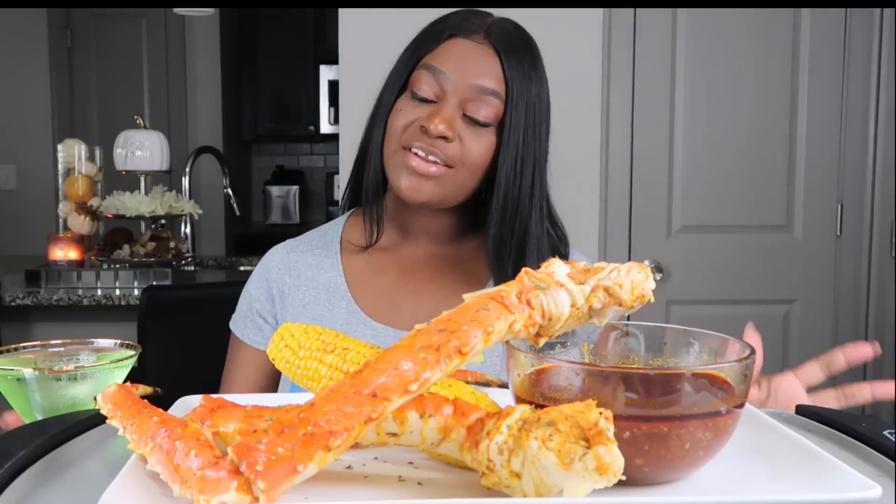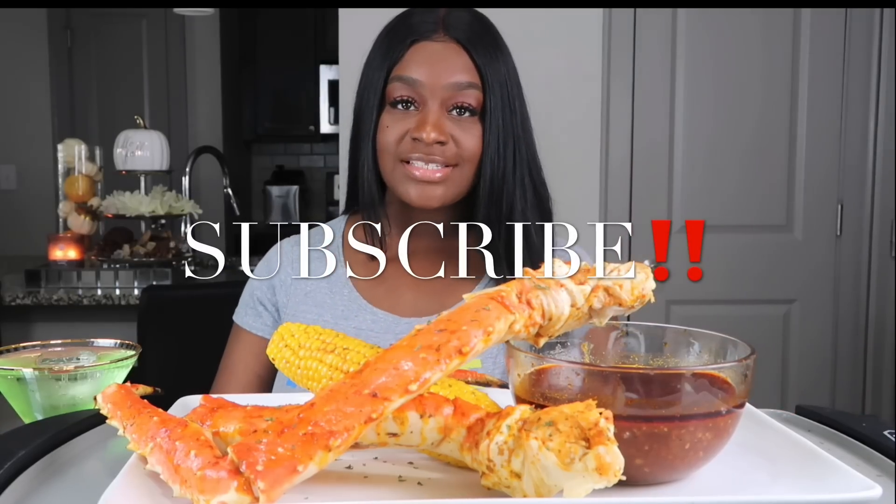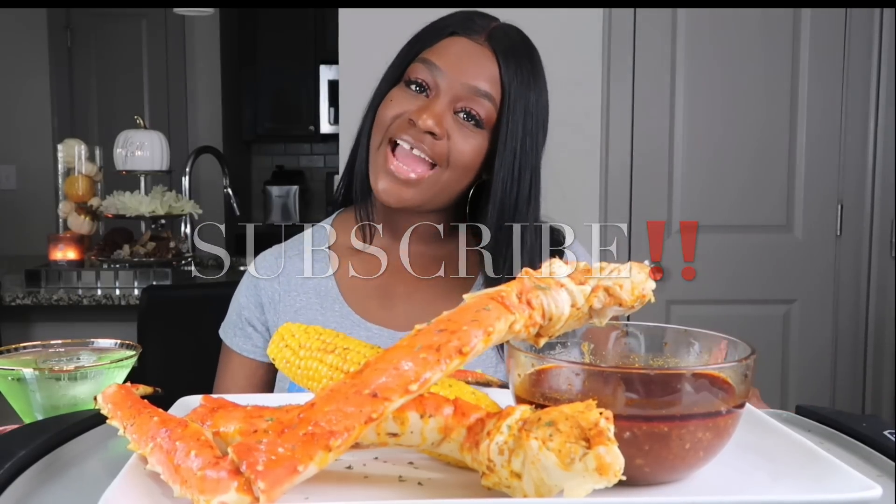Hey guys, it's Sharika and welcome back to my channel. If you guys are new to the channel, don't forget to subscribe before you leave. I would love to have you.